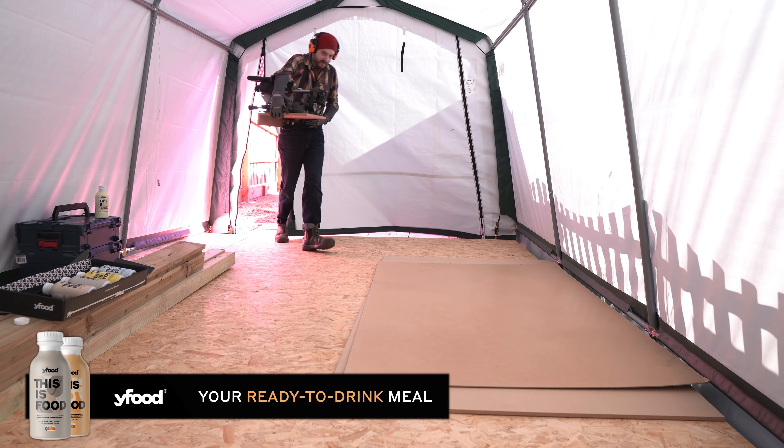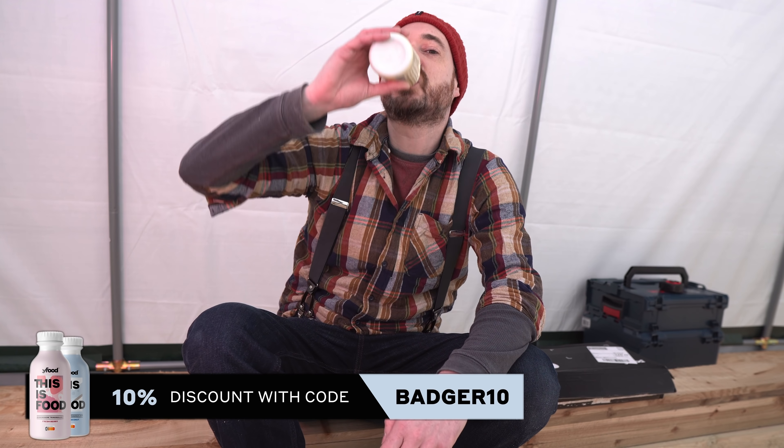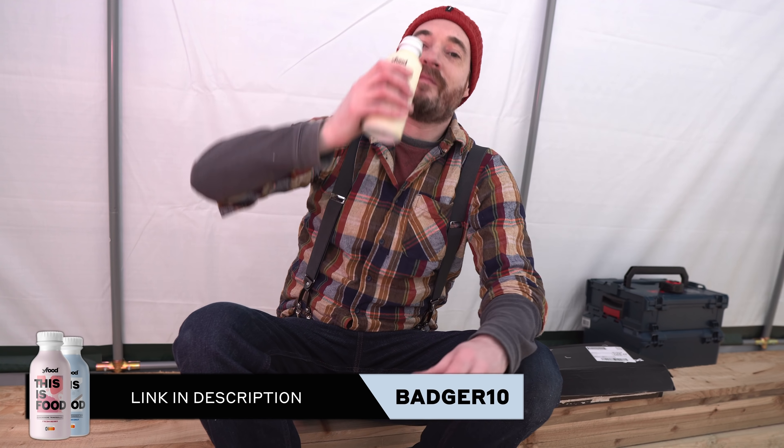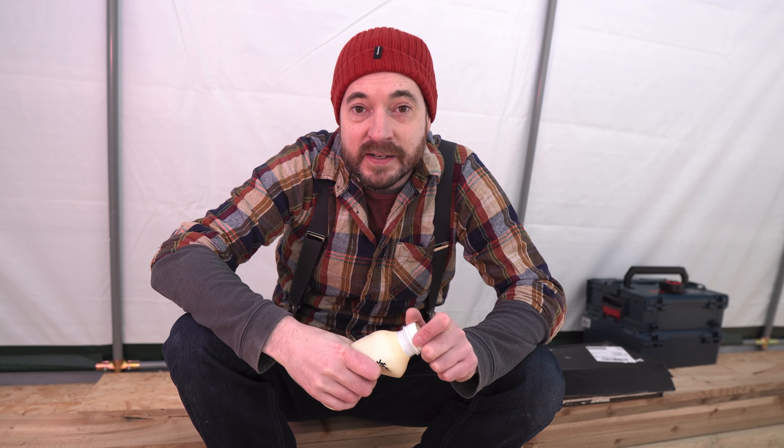I've managed to have breakfast and get set up to start work. Thank you Y Foods. Right, we're all set up so let's start cutting some pieces.